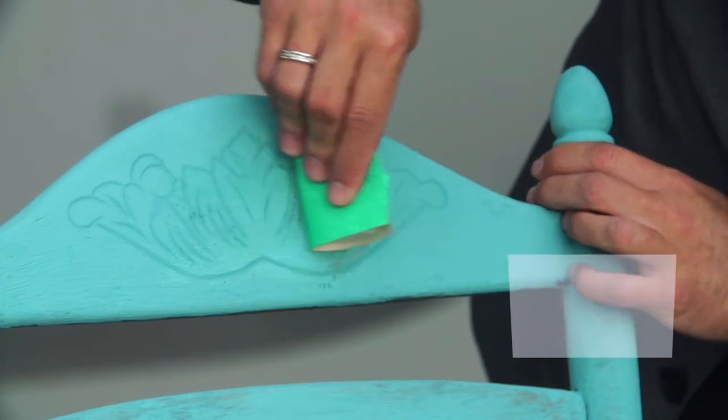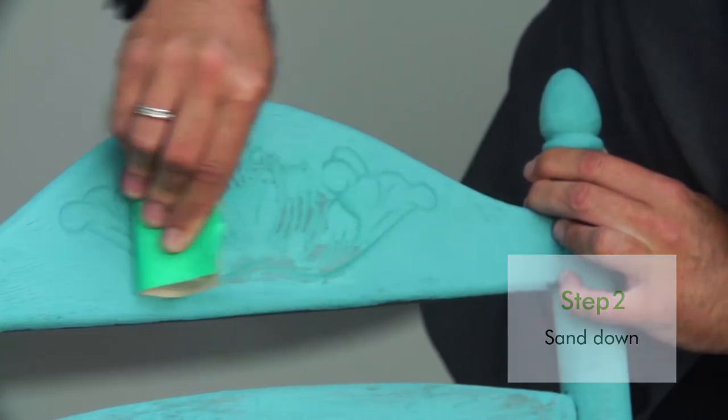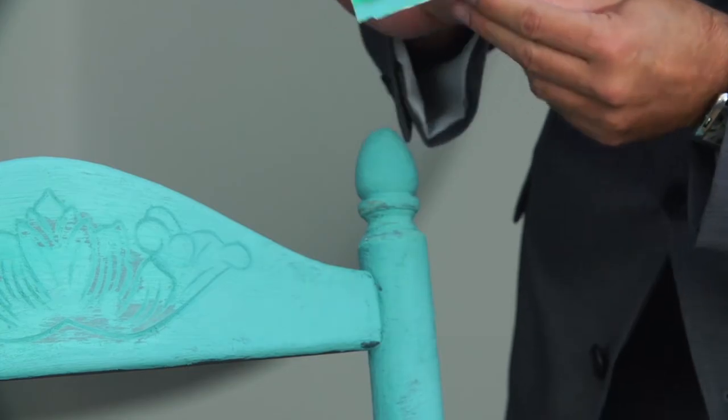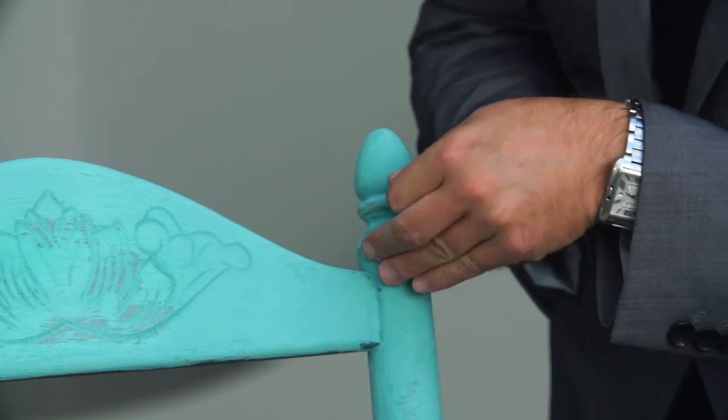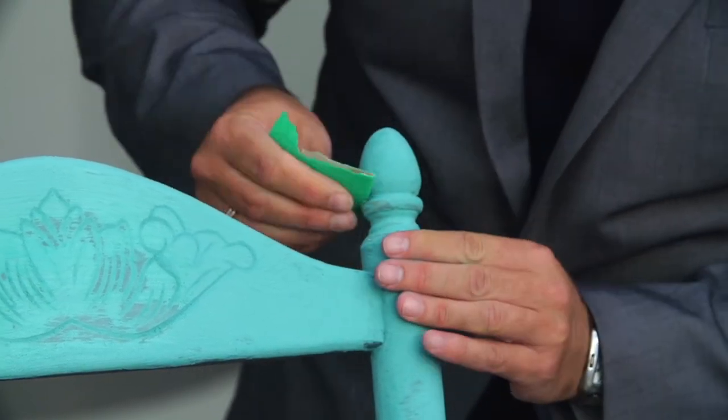When it's dry, take some sandpaper — the coarser the better — and rub down all the areas that would naturally have a worn aspect to it: the top of the chair, the back, where you would naturally see some rubbing and ageing. When sanding the whole piece, tear the sandpaper in half and take a tiny piece, because the more you work into all those little grooves and turned elements of the wood, that's what gives you that really natural distressed French country look.